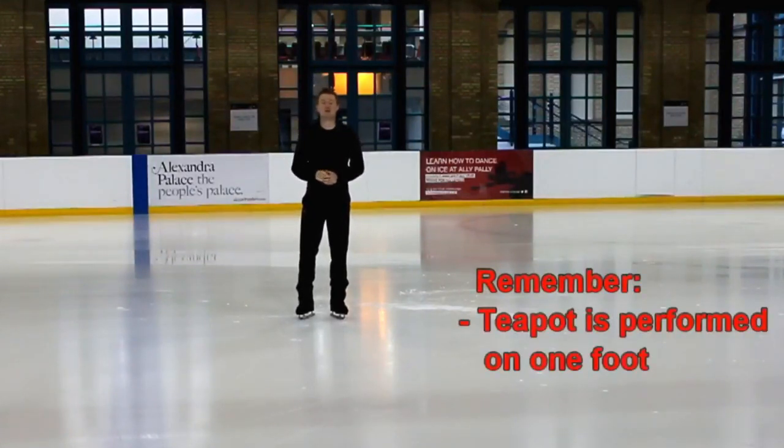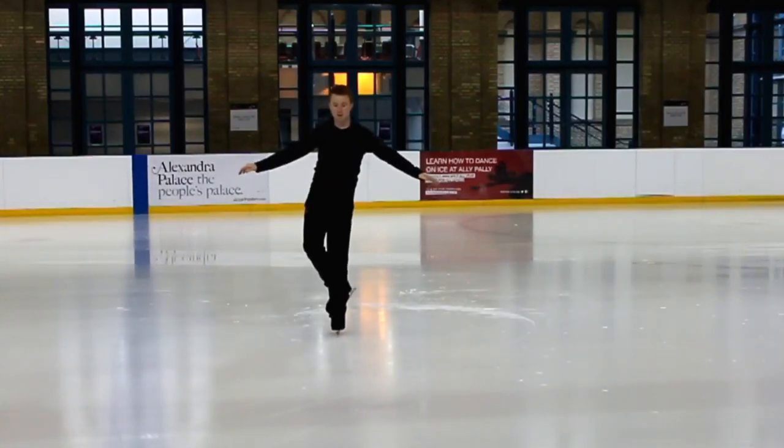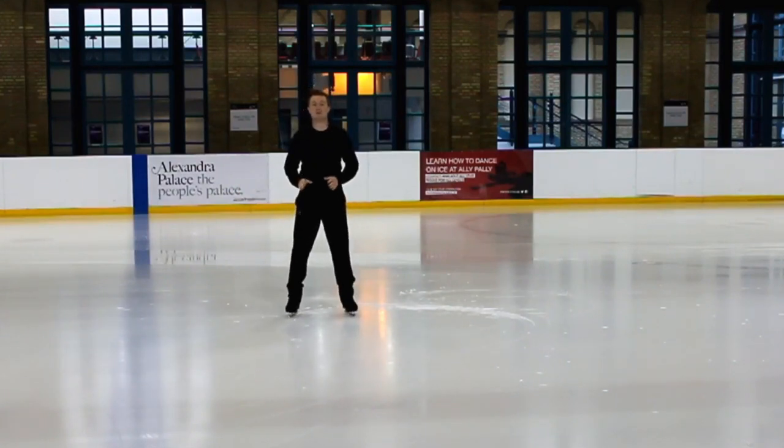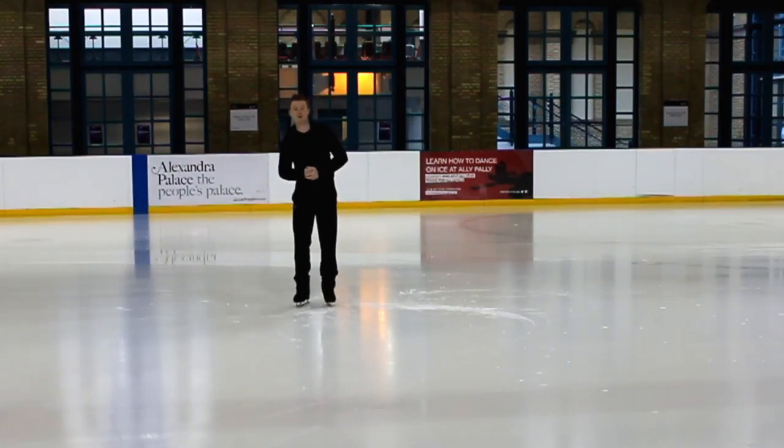You have to be comfortable over your one-foot glide. If you're still struggling with a one-foot glide in a straight line and don't have complete control over it, I would advise you to keep practicing that before you think about going for your teapot.